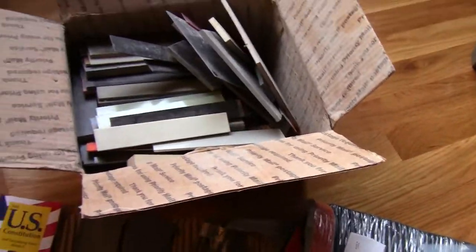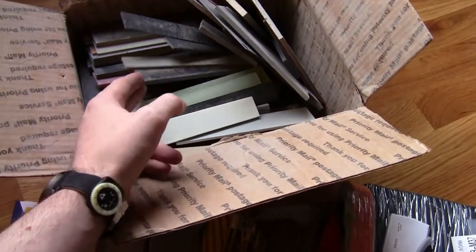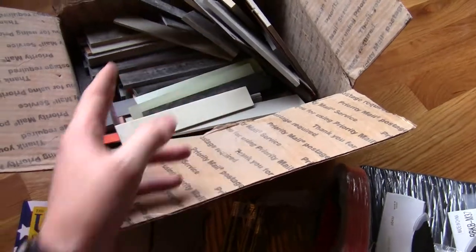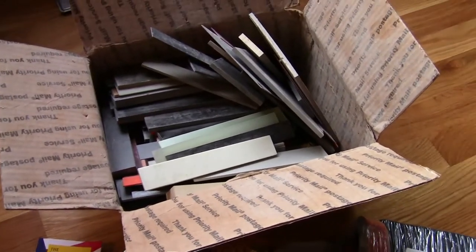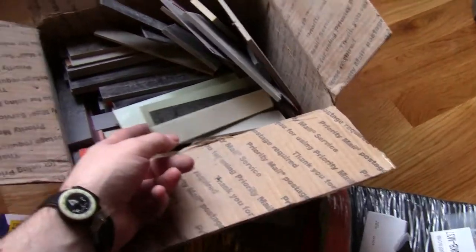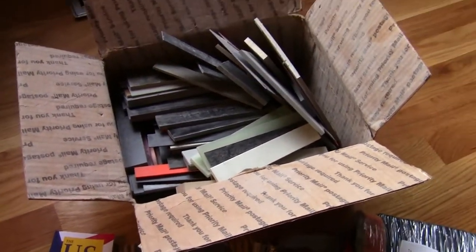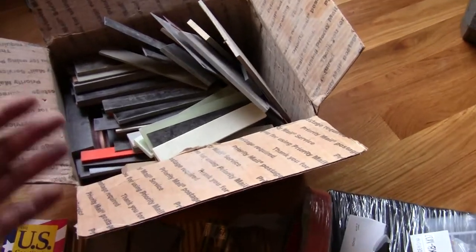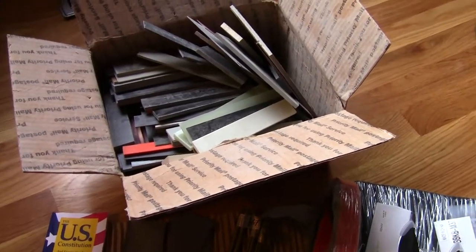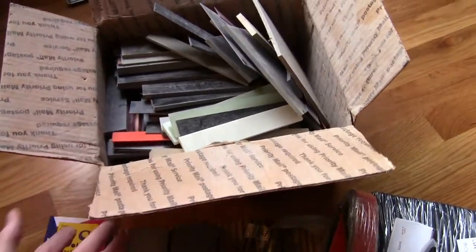Over here, this is their big box of micarta and G10 end cuts. I haven't even looked through it, but there's just tons of stuff in here. These are things they consider not quite right to sell as matched scales — a little too small or something. But it's a huge bargain if you want to make a bunch of cheap practice knives, which is what I'm planning to do. I'm sure I'll be able to put together a bunch of decent scales for different things.